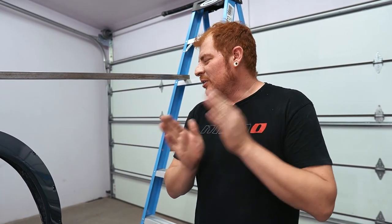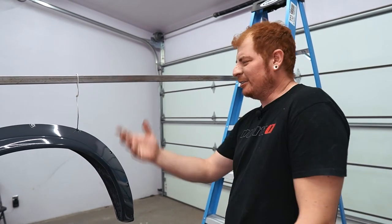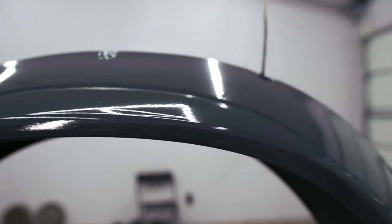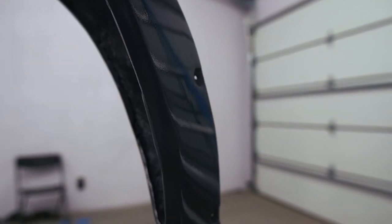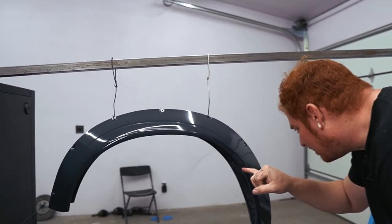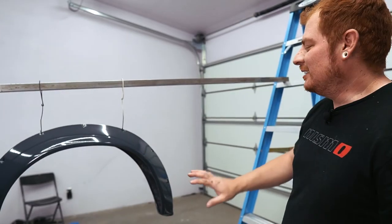That's two coats of primer down and I'm pretty happy with the result. It came out pretty good — nice and uniform, decently glossy. You can't really see too many marks from where our Bondo starts and where the original part was. If you squint a little, it kind of looks like it was supposed to be this way. There's one little edge where I guess I didn't sand quite good enough where you can still see where the Bondo ends, but that's whatever.